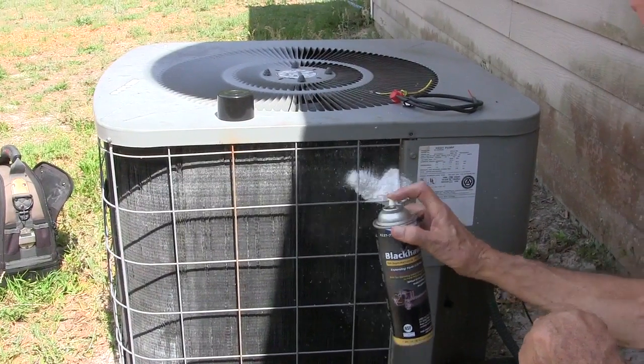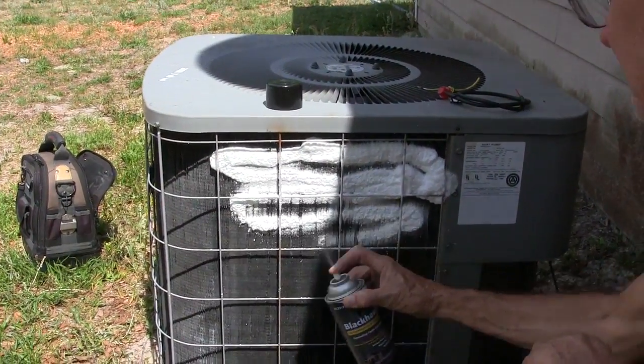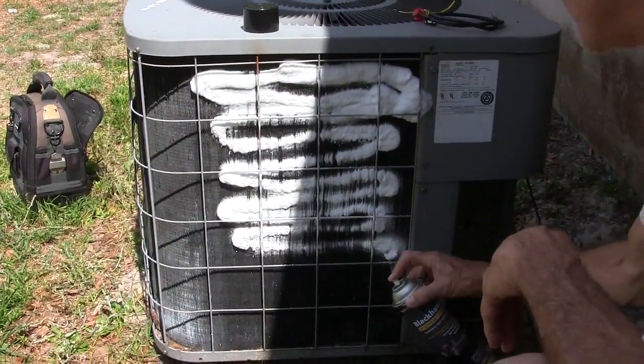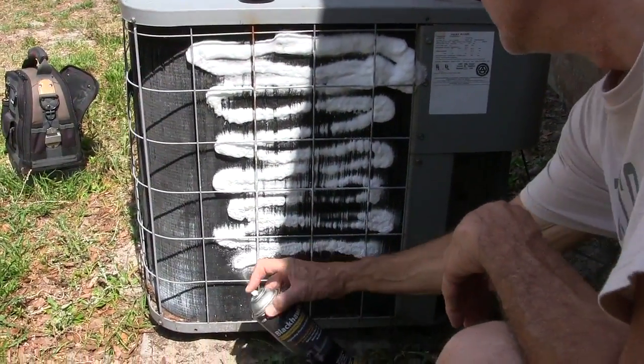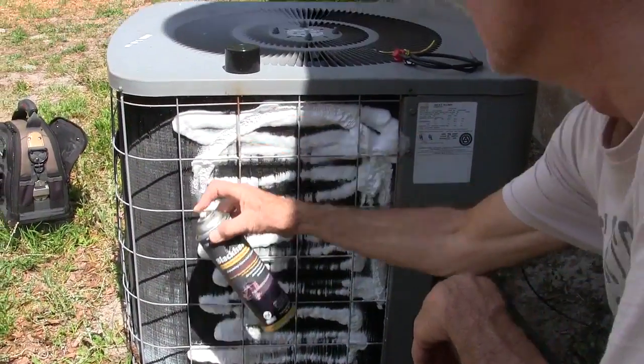Now I know you're probably thinking I should be wearing some kind of gloves, and you're probably right, but I didn't. Blackhawk is an expanding foam non-fragrance coil cleaner for HVAC applications.